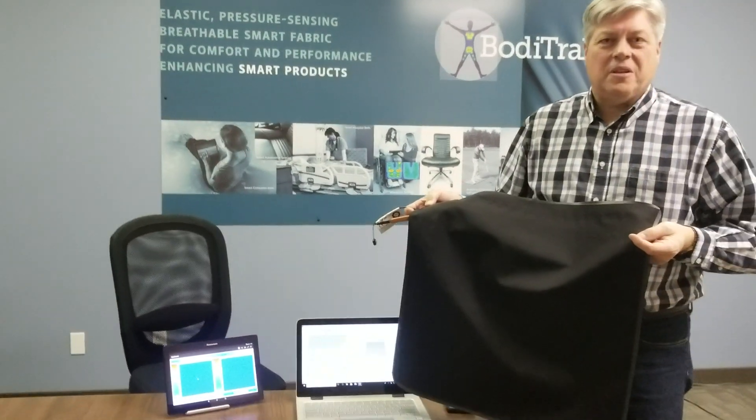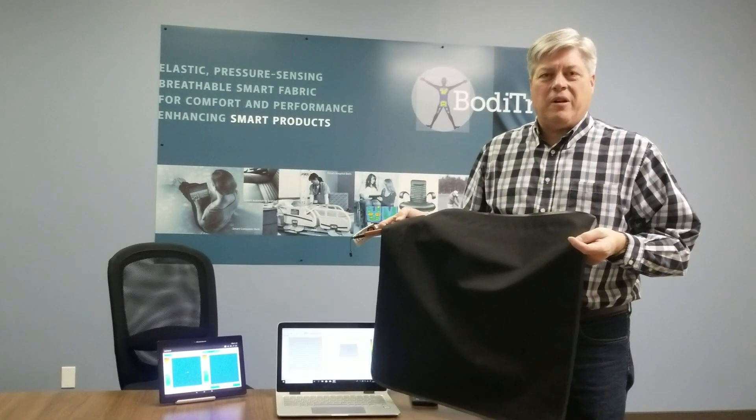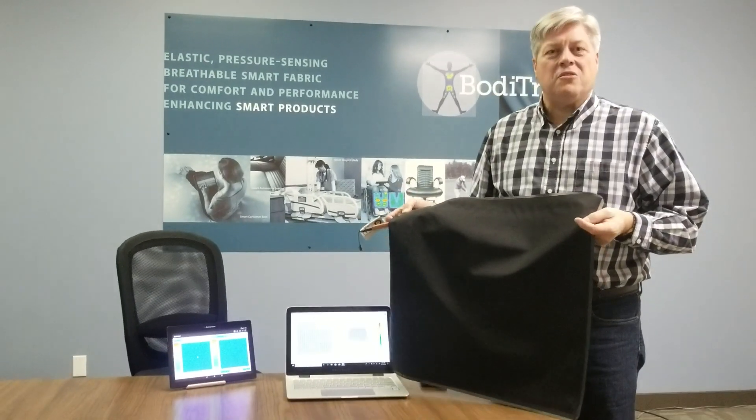Good morning. I'm here to do a quick orientation on BodyTrack 2 — in this particular case, a seat mat.